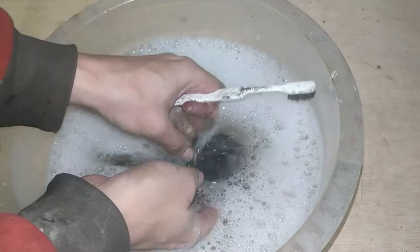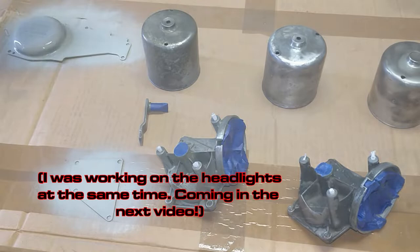The first job on the list was cleaning up the body parts again, then they all got sprayed with primer and painted.